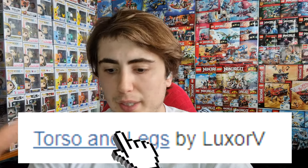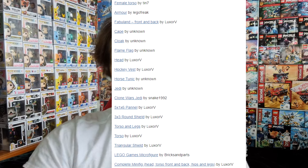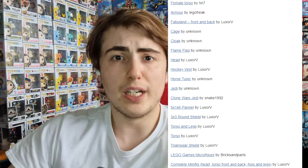All you need to do once you're there is click on the template you'd like to make — there'll be a link — just save the image and then copy and paste that image into Microsoft Word. My go-to template is the torso and legs one made by Luxor V, because it has both available at the perfect size I need.